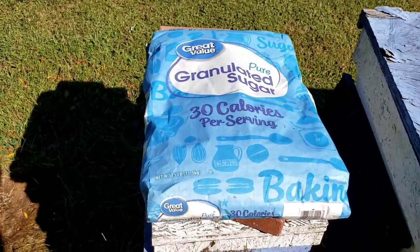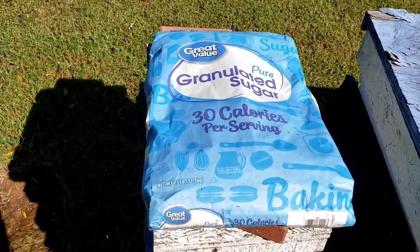Now, when you go to a two-to-one — two parts sugar, one part water.